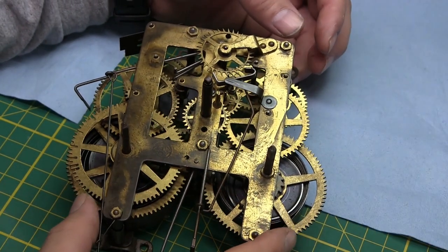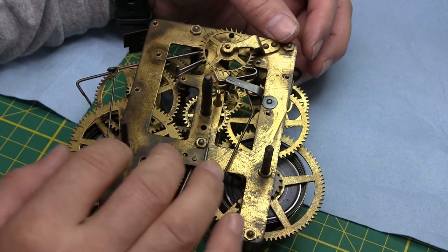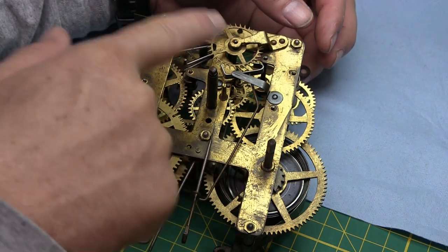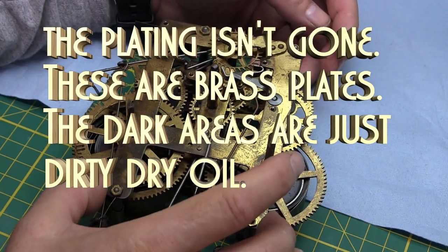Just looking at this movement initially, I can see it's gummed up. I don't know how many times it's been worked on in its life, but from the movement plate — a lot of the plating is gone — it looks like several times.